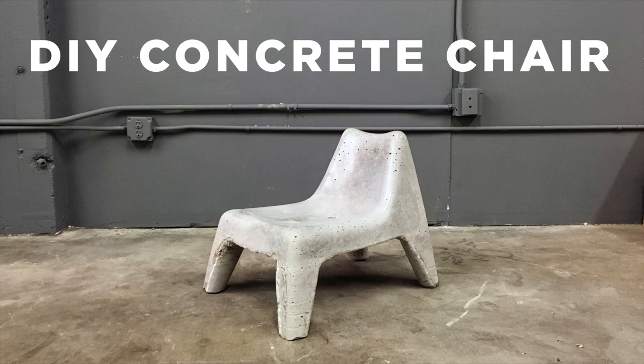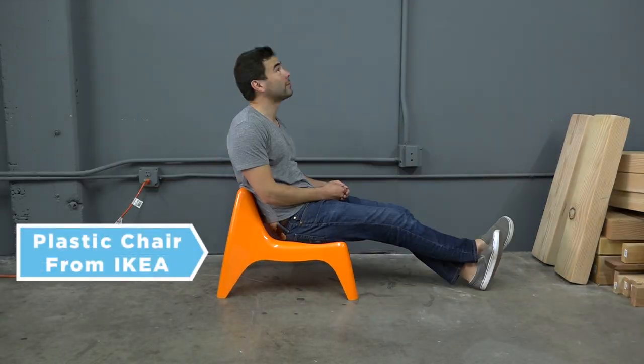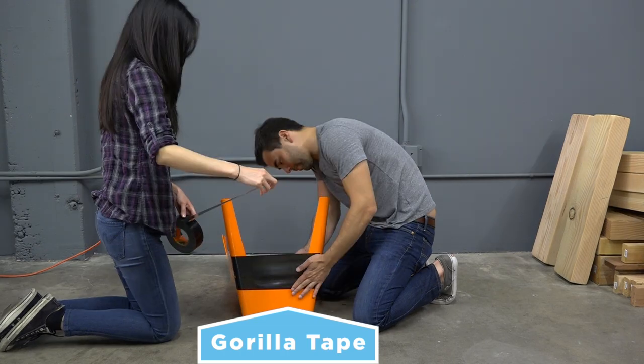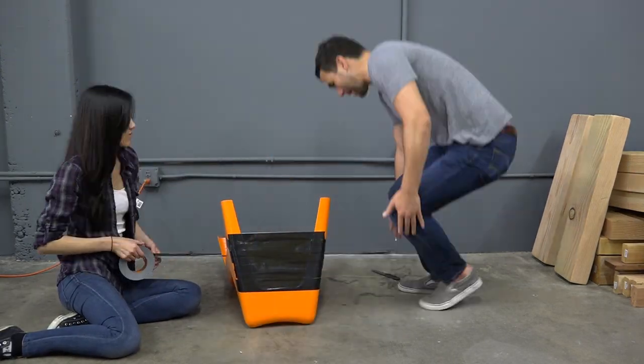Today we're going to make a concrete chair. I got this cheap plastic children's chair from Ikea. I want to transform it into a mold for concrete, so I use Gorilla duct tape to seal up one of the sides.